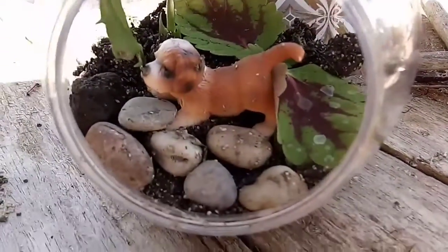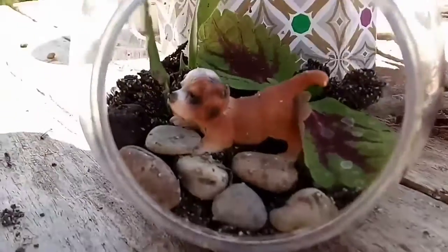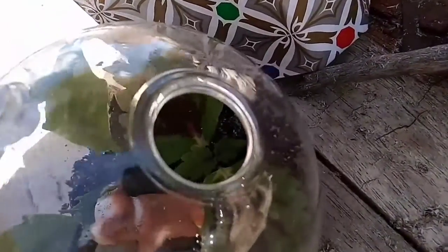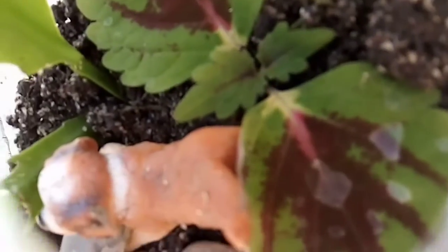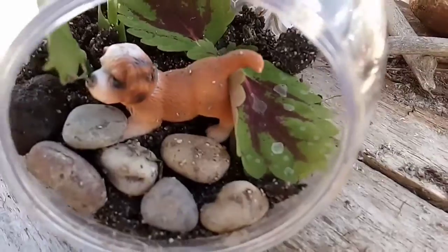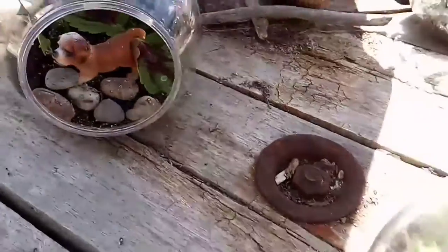Or you can pick up a little bag full of little characters at your dollar store to put in there. The plastic characters will be fine in these terrariums. The color might fade a little bit over time if you put them in the sun, but that's okay — the next year might come around and you might decide to take them out and try something different.